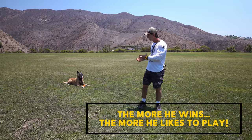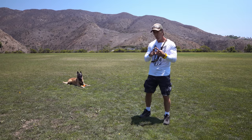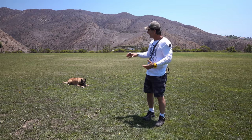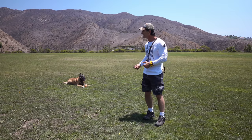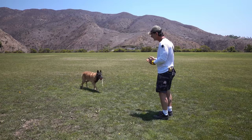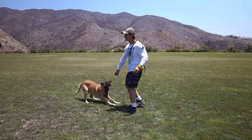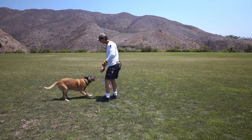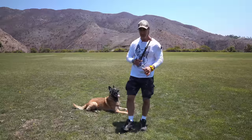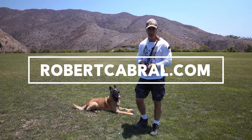The more I let him win — take it away, win, take it away — two things happen. One, he wants to continue the game and bring the toy to me instead of keeping it away. When he brings it to me, his initial thought is 'what you got?' — he doesn't think I'm going to take it away. He's thinking: 'I bring it to you and we get to keep playing — and that's super fun.' The game starts when he brings the toy to me. To see more, head over to robertcabral.com for all the best online dog training available anywhere.